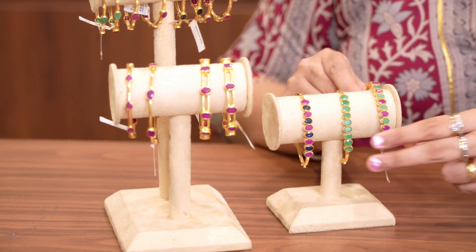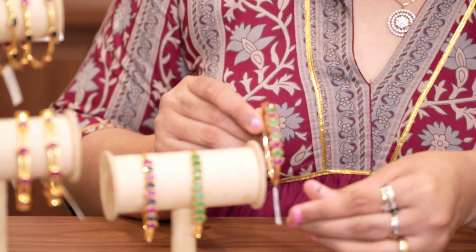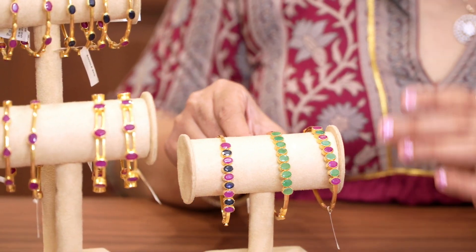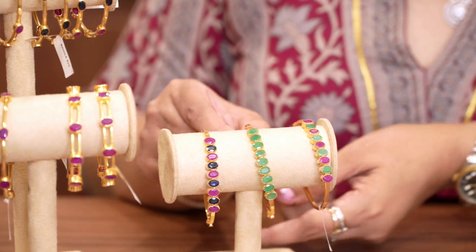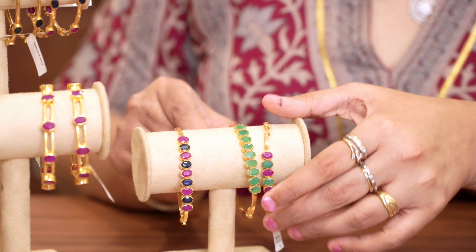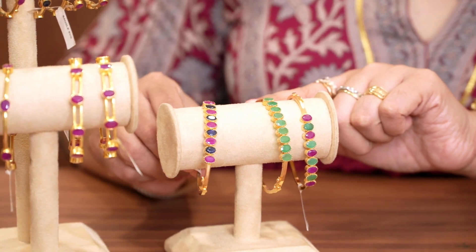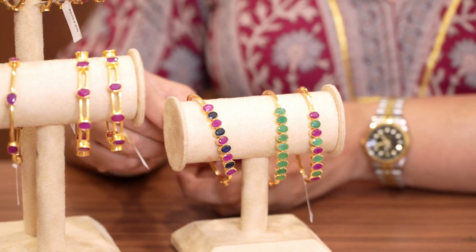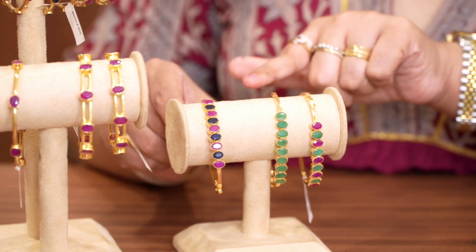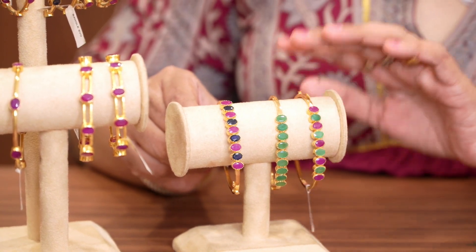Ruby and Emeralds, open type bracelet and bangle. It has 11 grams of gold. The weight is 10 grams — emerald bangle. This is 10 grams of gold and this is a combination of blue sapphire and ruby. The weight is just 11 grams. These 11 grams and 10 grams bracelet and bangle are different variations and combinations.